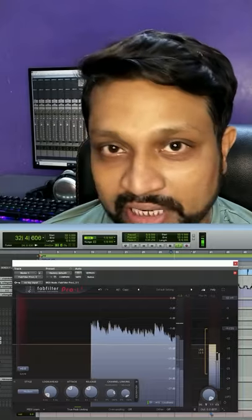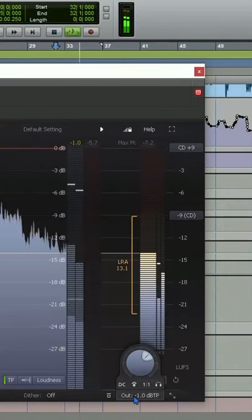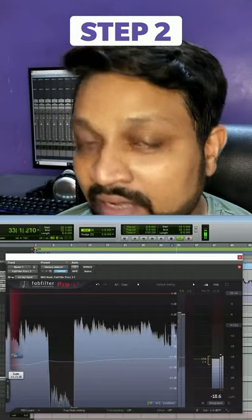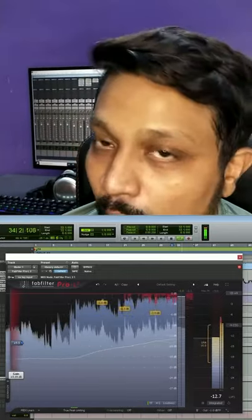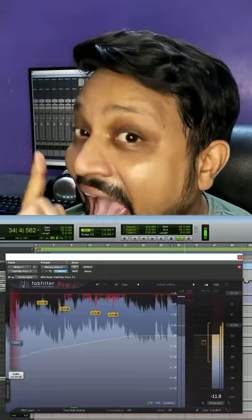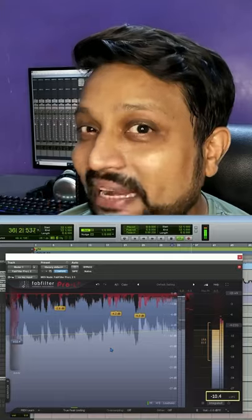Let's insert FabFilter Pro-L2 and set the output ceiling to -1 dB to prevent any clipping during conversion. Increase the threshold till your gain reduction shows between -3 dB to -6 dB, and at the same time your LUFS meter reads around -10 dB. Bounce your track and you're done.